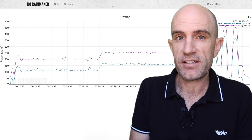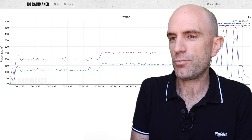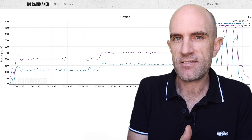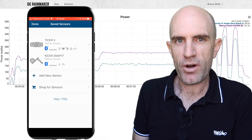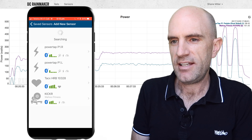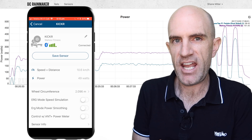Everything tracks perfectly but it's inaccurate — the Kicker was purposely misconfigured to read well high. That gives us two baselines heading into test number three. Prior to test three, I loaded up the Wahoo Fitness app on the iPhone and connected to the Kicker configuration.